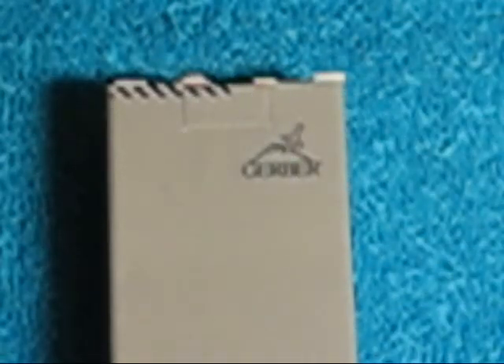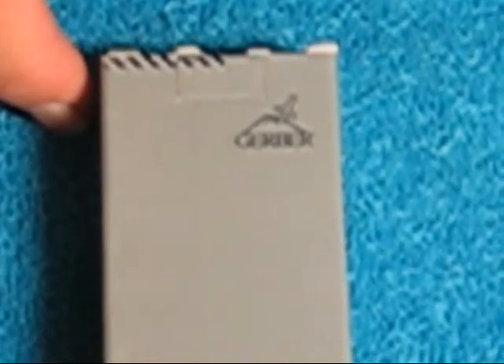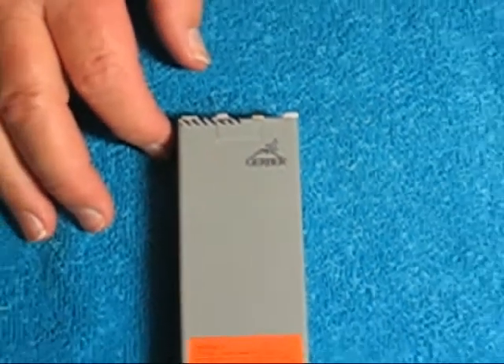Hey guys, Gunwald here. Today for my EDC on the budget, I'm going to bring you a Gerber knife. This one is called the Descent 2.